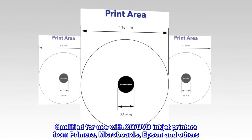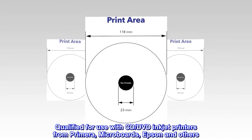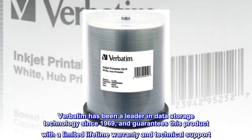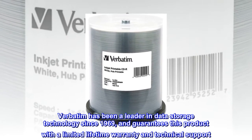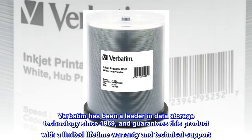Qualified for use with CD-DVD inkjet printers from Primera, Microboards, Epson, and others. Verbatim has been a leader in data storage technology since 1969 and guarantees this product with a limited lifetime warranty and technical support.